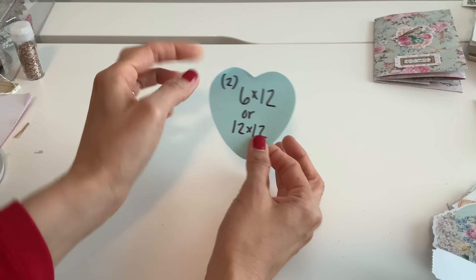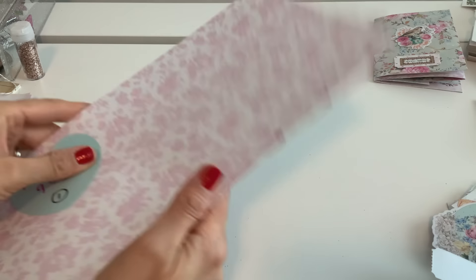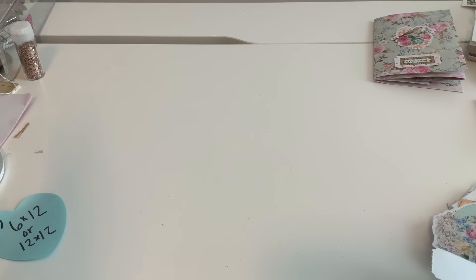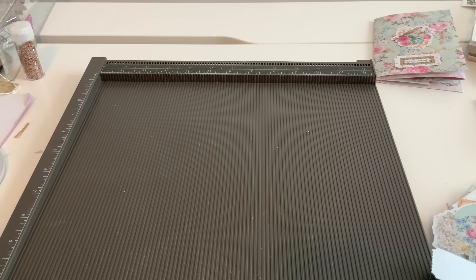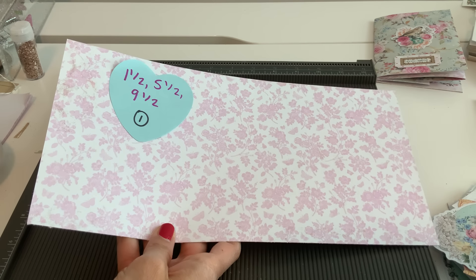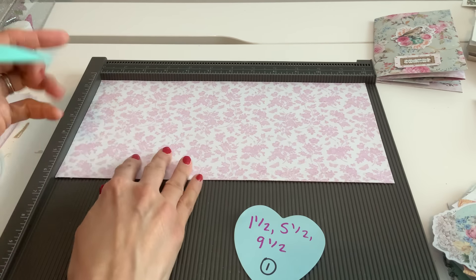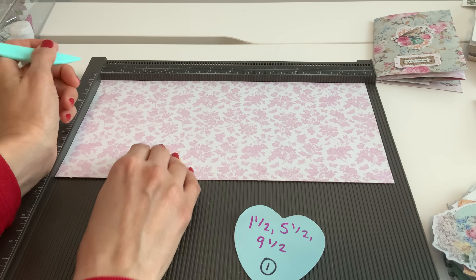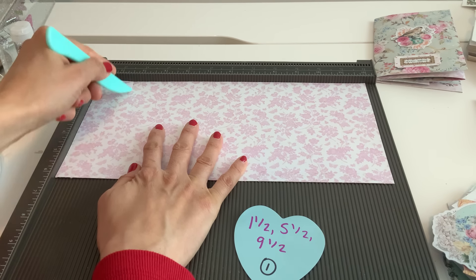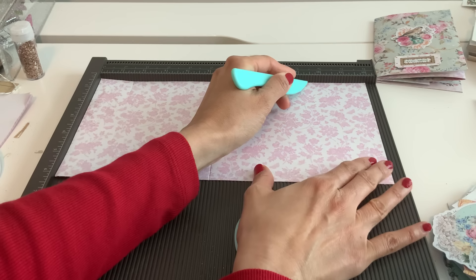So you can use a 12 by 12 cut in half or two six by 12s. I've got my two six by 12s right here. Let's start — the first page is going to be the cover. The scoring is going to be at the 12-inch mark, and the score lines are at one and a half, five and a half, and nine and a half inches. Valentine's is already in stores, so why not start? One and a half, five and a half, and nine and a half.